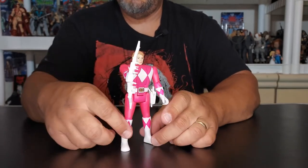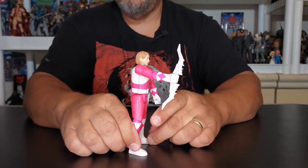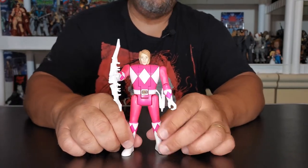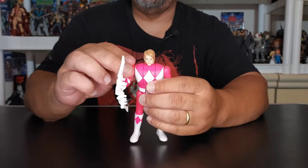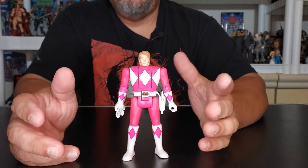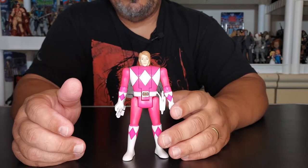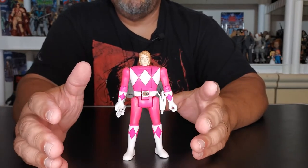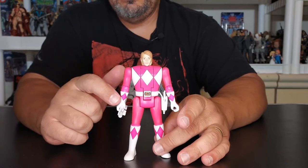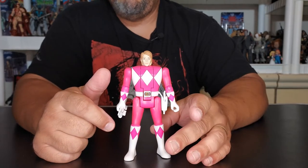There she is right there with her Power Bow. Really cool, and they gave her a really good face sculpt too — I like it. It just looks retro, it feels good. And for a lot of young children nowadays whose parents just don't want to pay that big dollar for the original ones, these are very nice. I've actually seen these on clearance for, I think it was like $5.88 at Walmart.